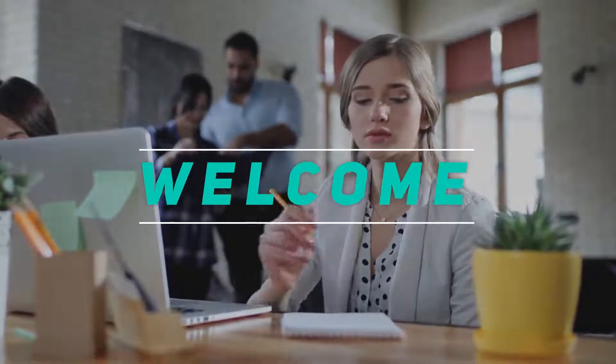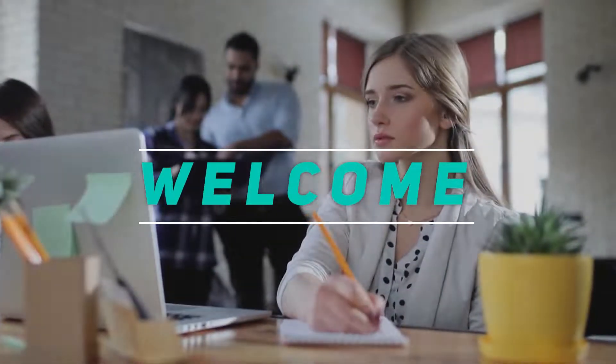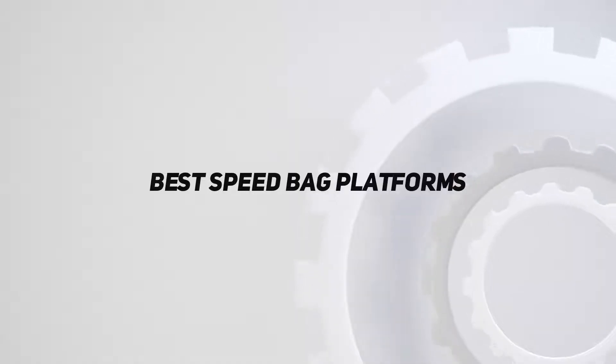Hey, welcome back to my channel. In this video, I'm going to talk about the top 5 best speed bag platforms.